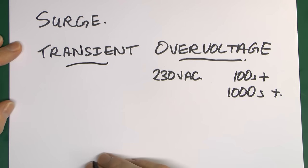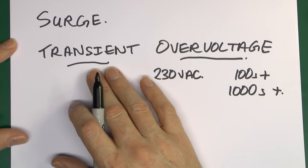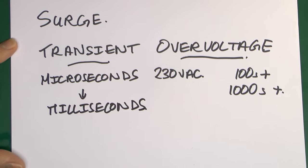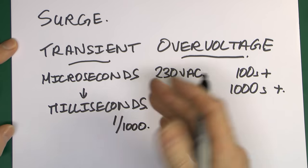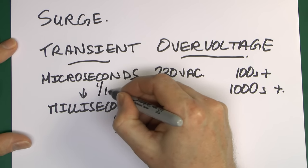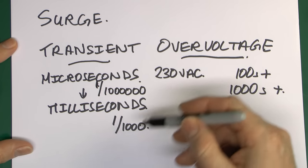The other part is the transient. This means it's extremely short in duration — it's not something that's going to stick around for any length of time. For typical surges, the duration of the overvoltage is in the region of microseconds to milliseconds. A millisecond is one-thousandth of a second — you might be familiar with that from things like RCDs, which trip in say 40 or 200 milliseconds. A microsecond is one-thousandth of a millisecond.